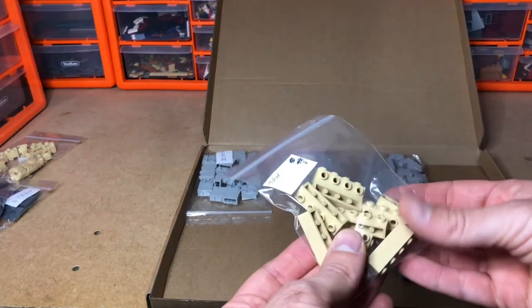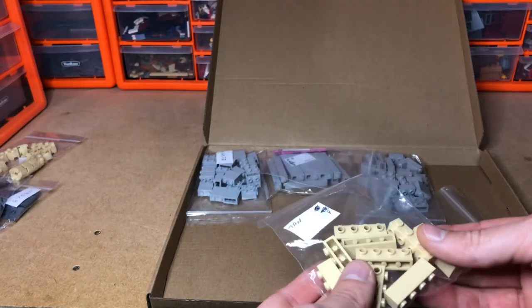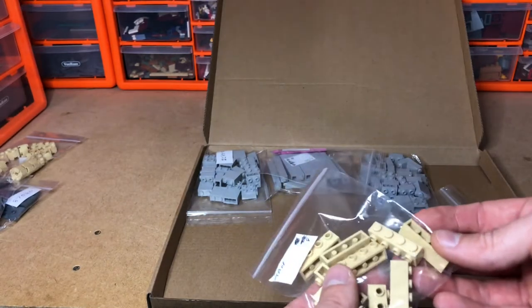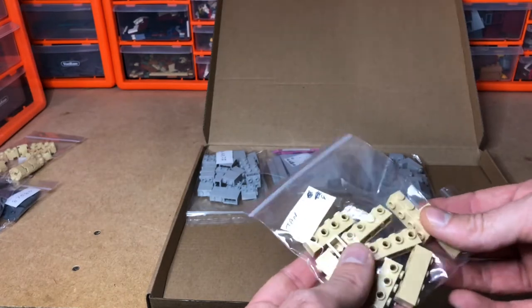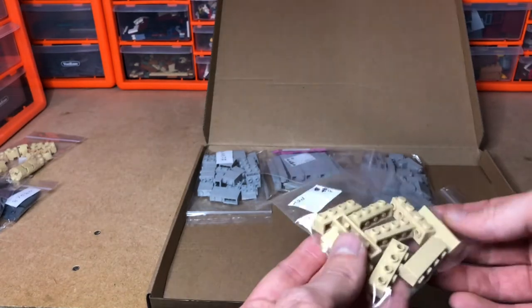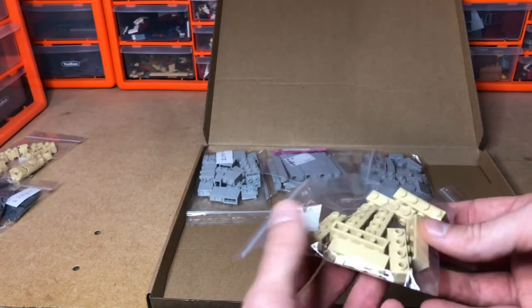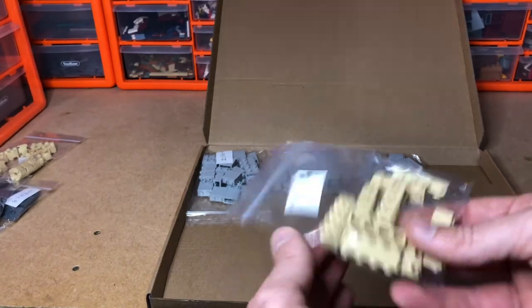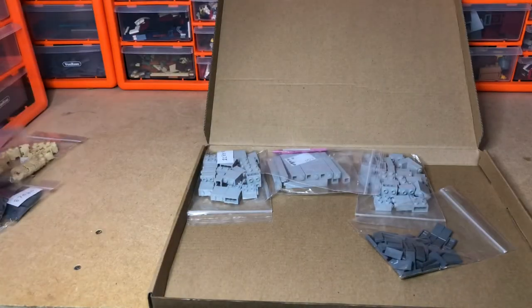These — if you've been watching my apartment tower block build — I said I didn't have any in this color. I actually did have two but not enough to do the roof, so I used some alternate colors of red, yellow, and dark bluish gray which just looks daft. So I've got these now so I can finish off the roof — they're just for the edging.